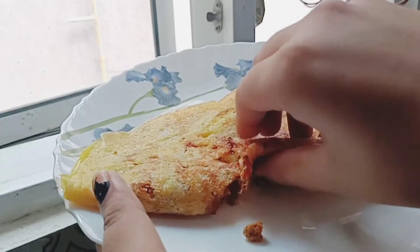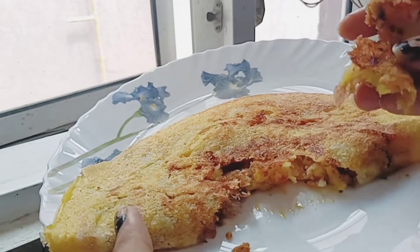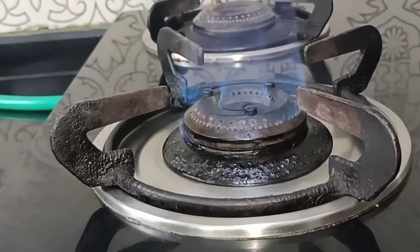Welcome to my channel, Craft and Cooking Mentor. I'm trying to eat — I'm going to tell you something. Let's get started.